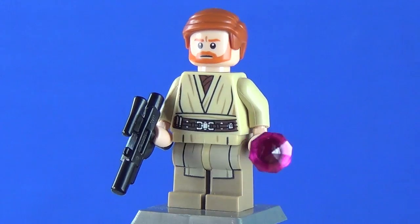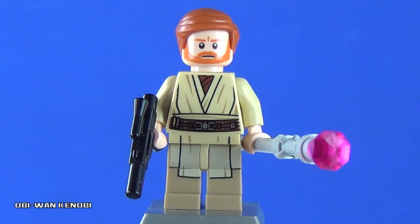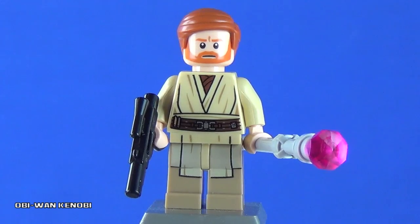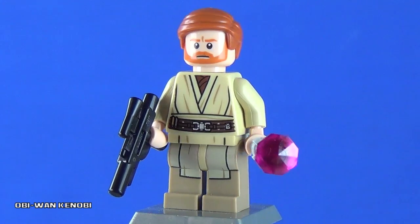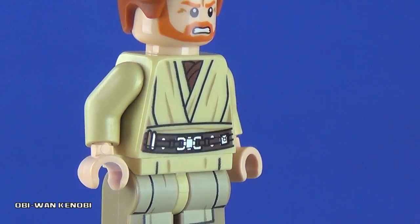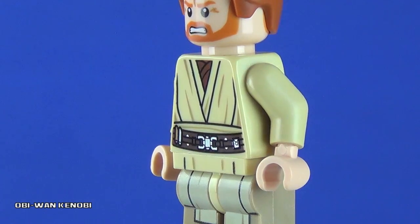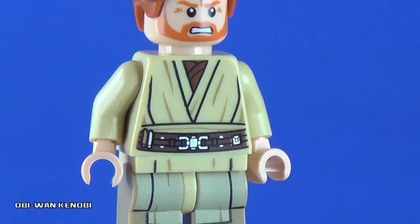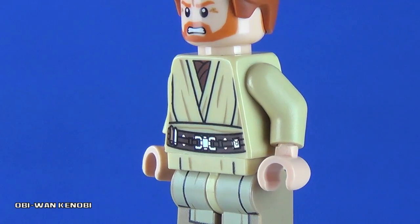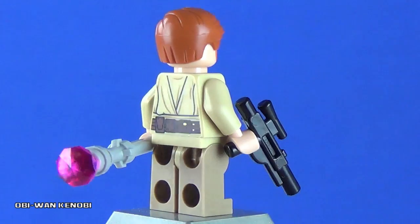Starting off with the live action version of Obi-Wan Kenobi as he appeared in Revenge of the Sith. This version of Obi-Wan Kenobi is actually updated since the last time we saw him, which I believe was Anakin's Jedi Interceptor. The upgrades include a newly designed torso which looks better and a lot more accurate. The utility belt is definitely a lot more detailed and the Jedi robes look better. What's really great about this torso is they eliminated the problem of the Jedi robe torsos having a really dark tan-looking skin. That problem was eliminated with this torso, and there's also nice back detailing.